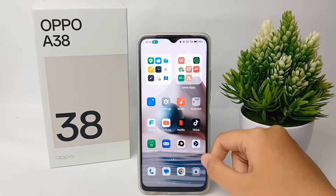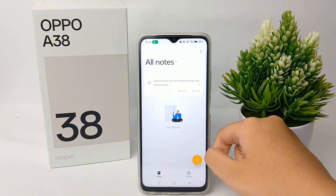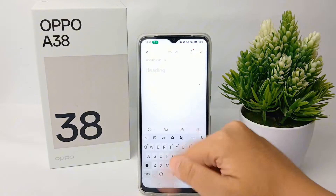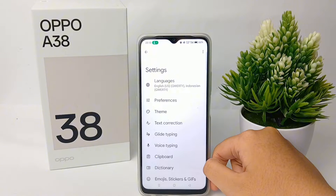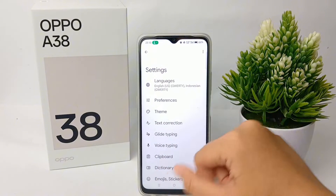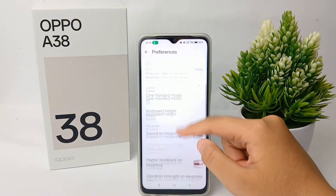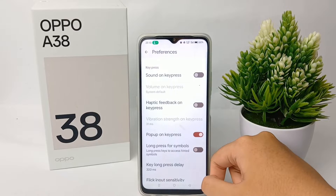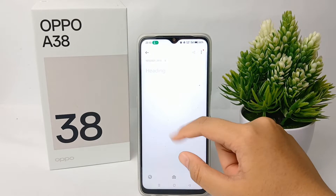To remove vibration on the keyboard, first go to the keyboard, then go to the settings menu of the keyboard, and go to Preference. Click on it, then scroll down and you can turn off Haptic Feedback on Keypress.